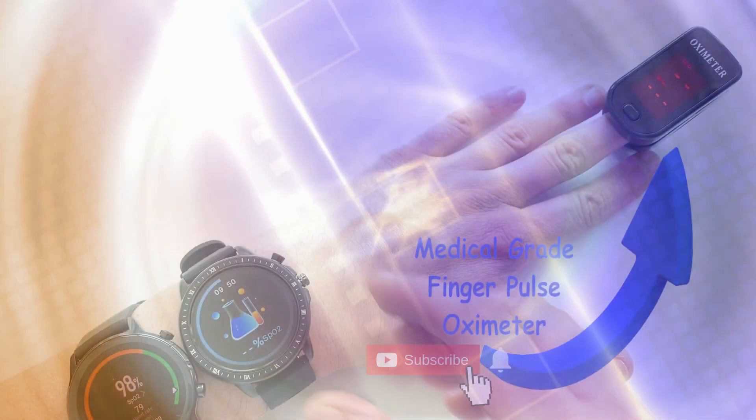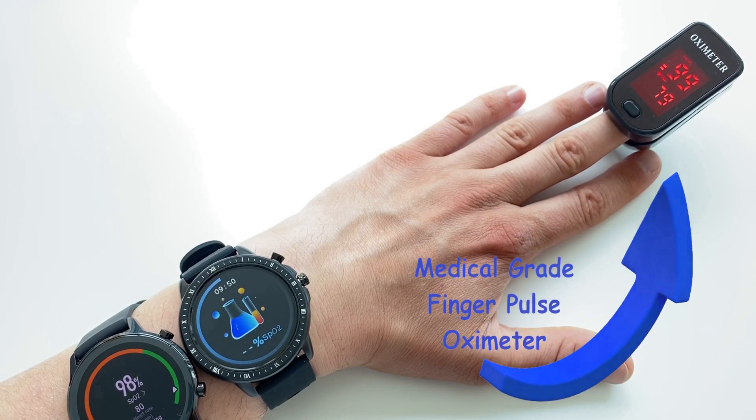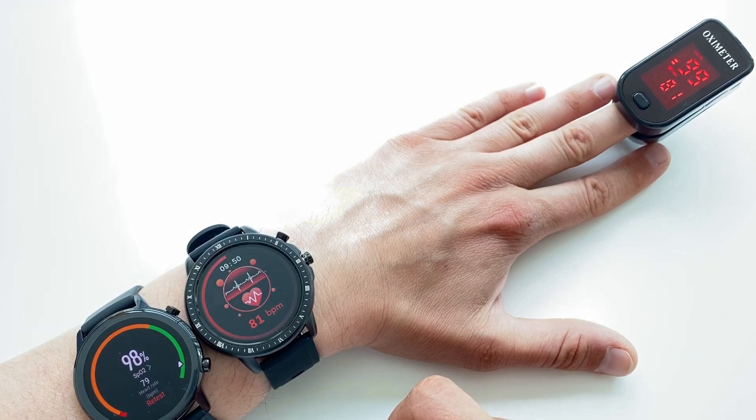How to prepare your finger for the most accurate reading? Keep watching, we'll tell you all about it. We also brought in some fitness trackers and we'll prove that fitness trackers monitor your SpO2 just as accurately as the finger oximeters.